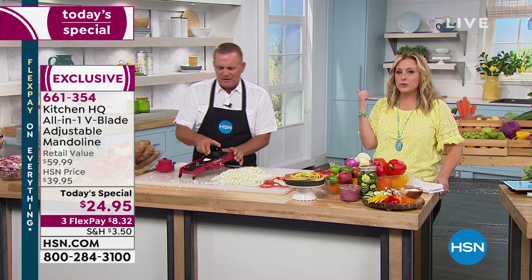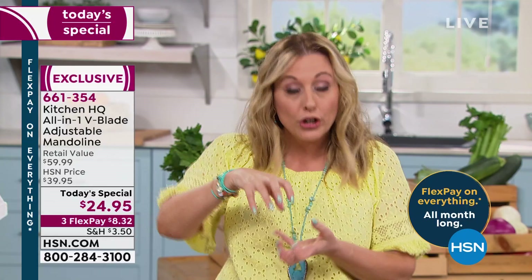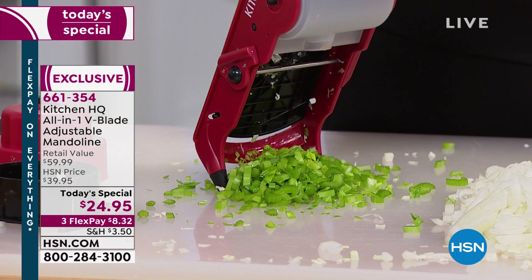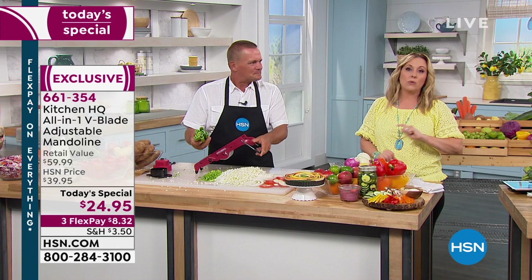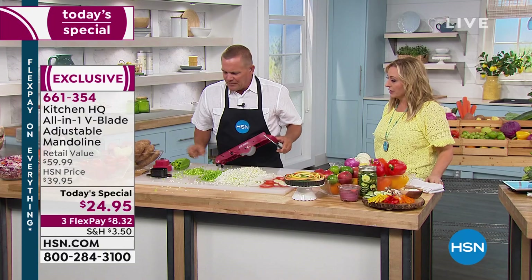This is a great hostess gift and great for graduates getting their first apartment. If you need reading glasses for chopping with a knife, this is so safe — you've got a guard and a guide, you cannot make a mistake. With our bonus buy, the today's special is $24.95, three flex pay of $8.32. Buy a second or third one for $19.95. I just did almost an entire bunch of celery — you can do one or two stalks at a time or a whole bunch. Brush it through for soups or stews.